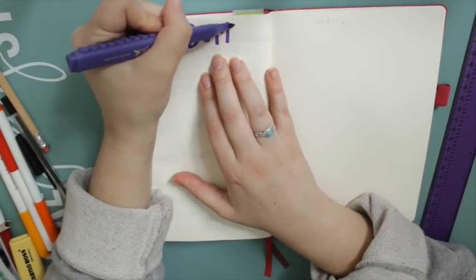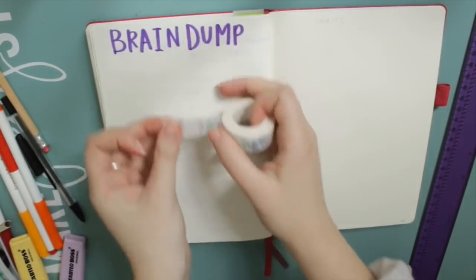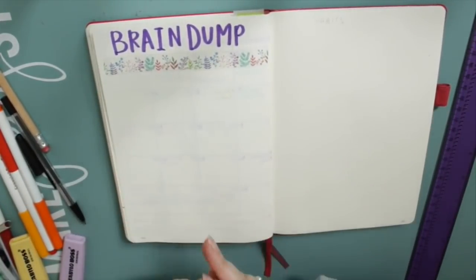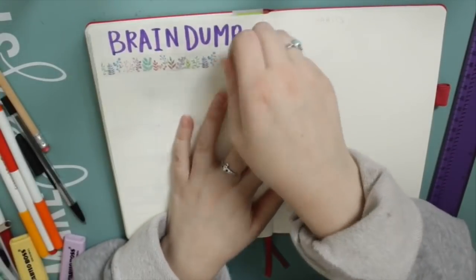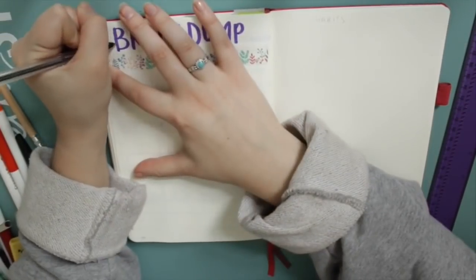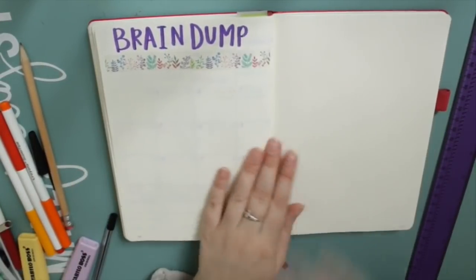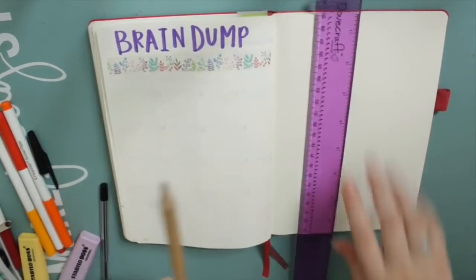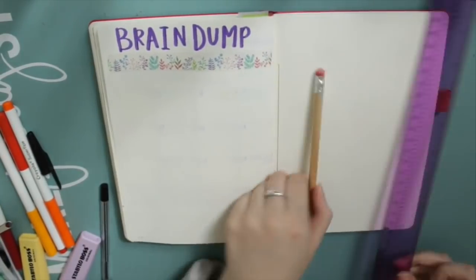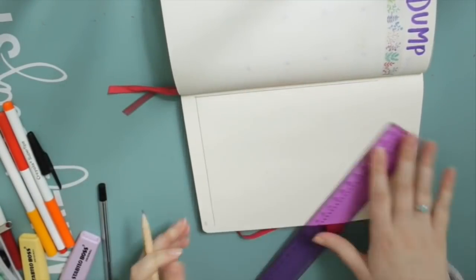I think it's useful to have a designated page to just write things down as they pop into my head. Sometimes there's a task that I want to complete that month that isn't necessarily time-constrained — there isn't a deadline for it but it's something I want to get done that month. Or it's something that just occurs to me that I need to remember, and if it's not a particular appointment for my future log I can just jot it down on my brain dump. It's a good place to write video ideas too, so I just keep it really simple — literally just write 'brain dump' at the top — and I've used some washi there to make it look a little prettier.